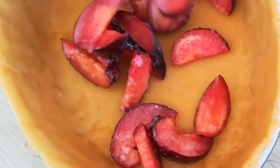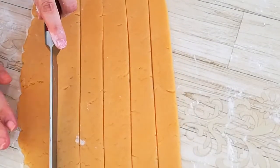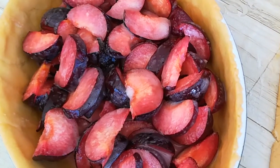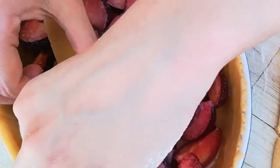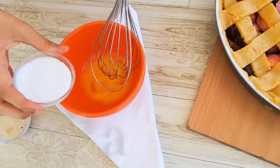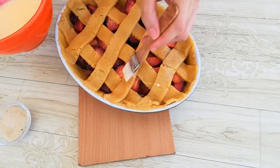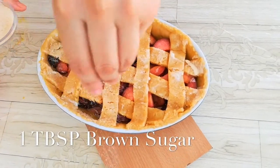Add all the plum mixture into the center. Roll out the remaining crust on a floured surface, use a knife or pizza cutter to cut 10 strips of equal thickness. Take one of the long strips and place it across the middle of the pie, continuing on the right and left until your lattice is complete. Beat one egg with cream and brush that egg wash over all the dough surface, then sprinkle some brown sugar to add a beautiful color.